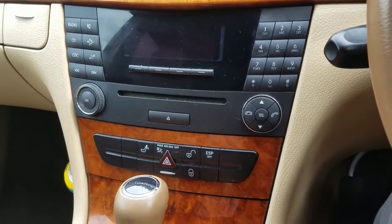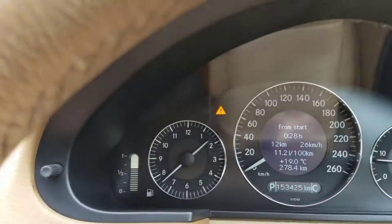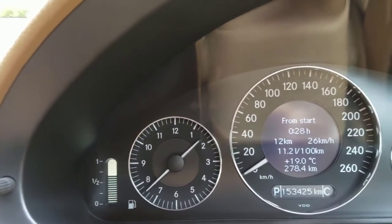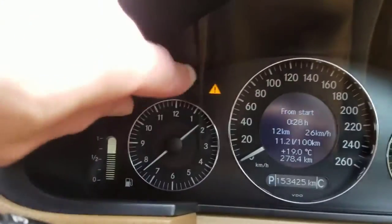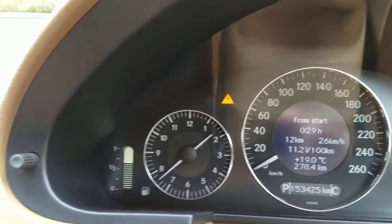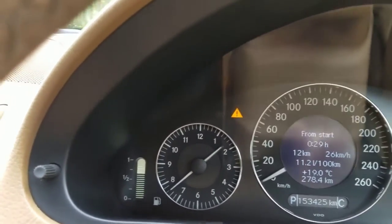This is electronic stabilization for your car. As you see if I click now I can see this triangle sign when I switch it off. I can switch it off and I can switch it on. There is this triangle sign which shows that your ESP is off. When it shows this triangle sign that means your ESP is disabled.